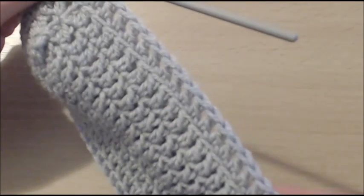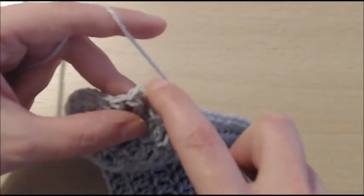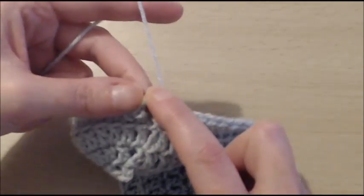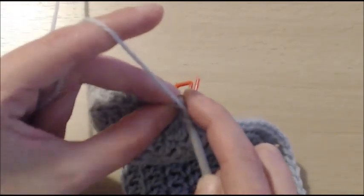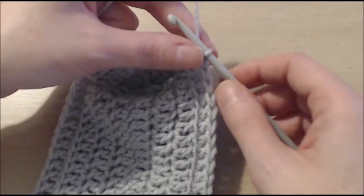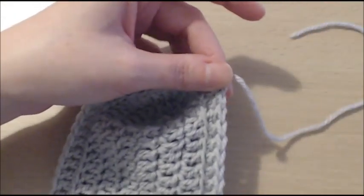Now that I have done all my stitches all around, all I need to do is finish this round by doing a slip stitch. Into the third chain, join with a slip stitch to close this round. It really is that simple. This concludes the base of the bag. We are now done — cut your yarn.